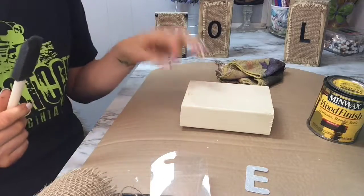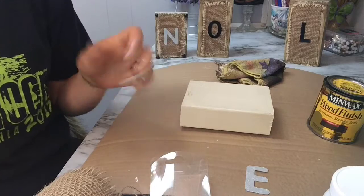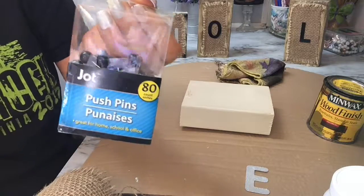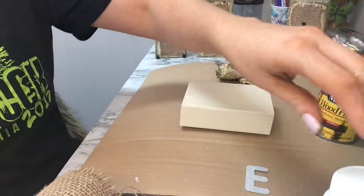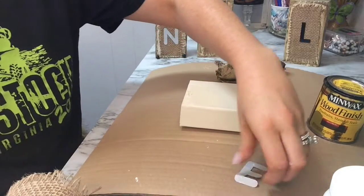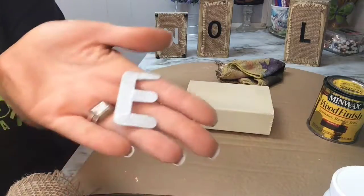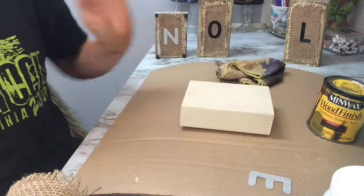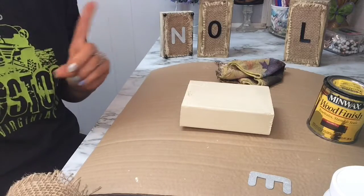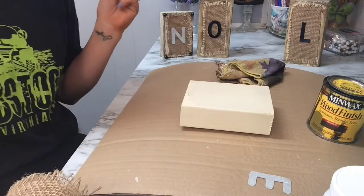Let that dry. You'll also need whatever kind of Mod Podge you want, or you can use white Elmer's glue with a half-glue, half-water ratio. I couldn't find cute little studs, so I found these black thumbtacks. You'll need some type of ribbon or burlap — I have a bunch left over from a wreath I made. You'll also need stencils. I copped out and used glittery sticker letters. I'll insert some pictures of the wood plaques I made a little differently.